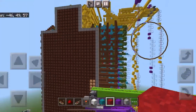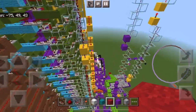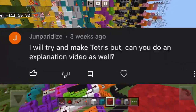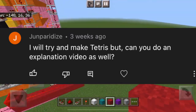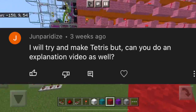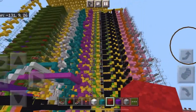This is my Tetris thing that I attempted to build, and because I received a comment from someone wanting to get a more in-depth look at it, I am doing this. I'm going to be going into more detail on how this works.